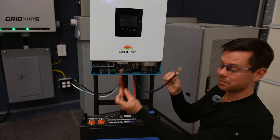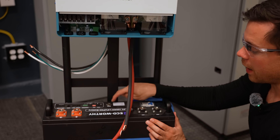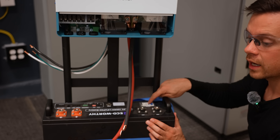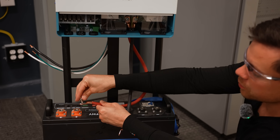Now we can connect the battery. Make sure it's turned off — there should be no lights on, the power button should not be pressed, and the circuit breaker should show green, not red. Once confirmed, connect the battery with the screws that came with the battery.